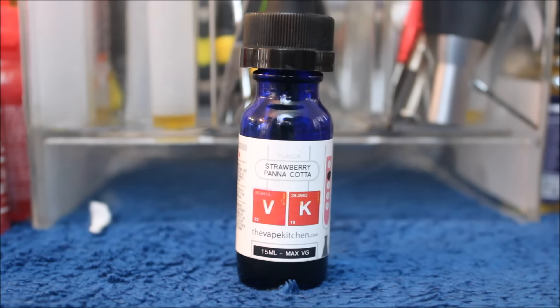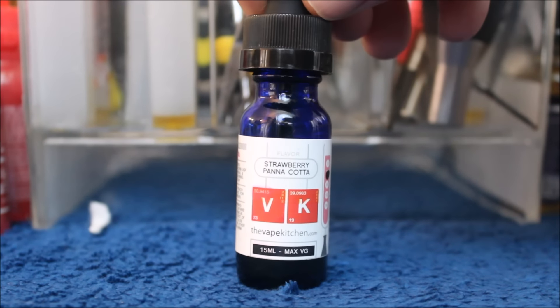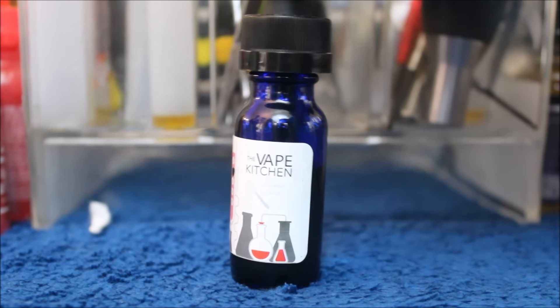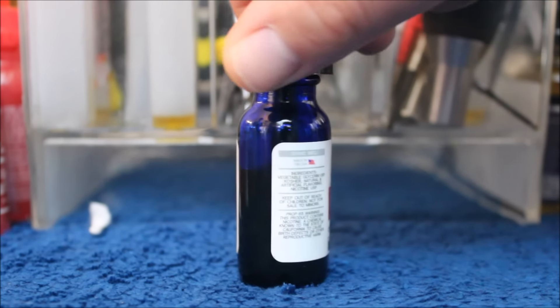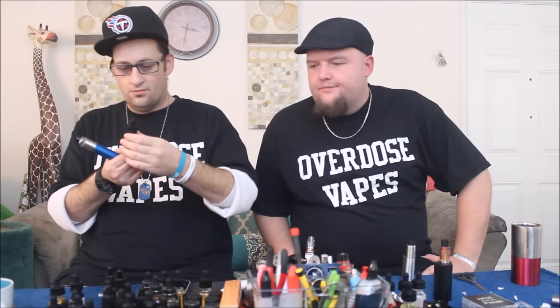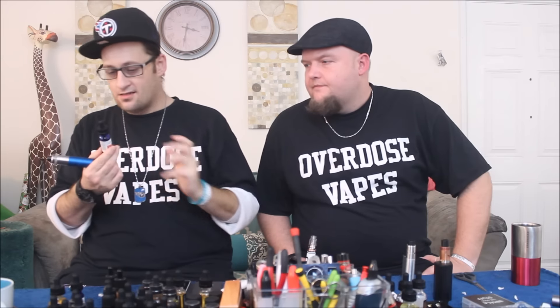Love the bottles. Let's check them out real quick. Looking at Vape Kitchen's Strawberry Panna Cotta up close. This is a 15 mil bottle. Gotta love those blue bottles. Got all your little info there and some little design elements. Let's go vape it. We're back. You saw the bottles with all the little tinker-ins and test tubes and the motherfucking beakers, and a whisk, which is cool.